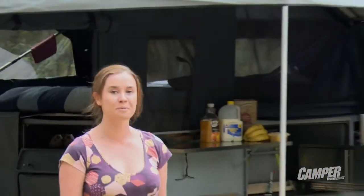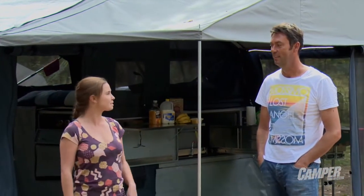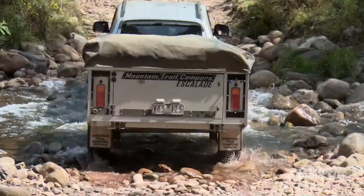G'day guys, Emma here for Camper Trailer Australia magazine. We're camped by the King River in the beautiful Victorian High Country and I'm standing here with Nick Edwards from Mountain Trail Campers. Nick, this is pretty much your local stomping ground isn't it? It is, we've been coming here for years Emma.